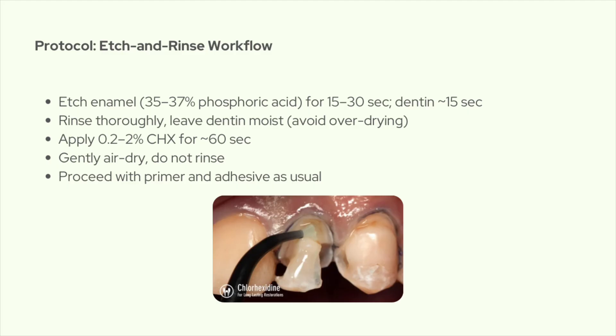Let's go step by step in an etch-and-rinse protocol. First, etch enamel with 35–37% phosphoric acid for about 15–30 seconds and dentin for about 15 seconds, then rinse well. At this point, keep the dentin moist — don't over-dry. Second, apply chlorhexidine 0.2–2% solution and leave it for about 60 seconds. Then gently air-dry to remove the extra liquid, but don't rinse with water, because you'll wash away the effect. Finally, apply your primer and adhesive exactly the way the manufacturer says.